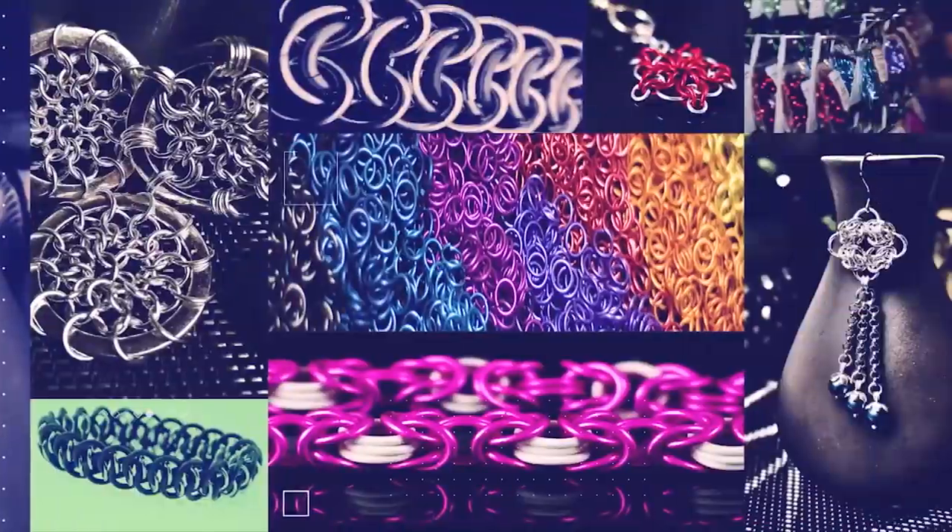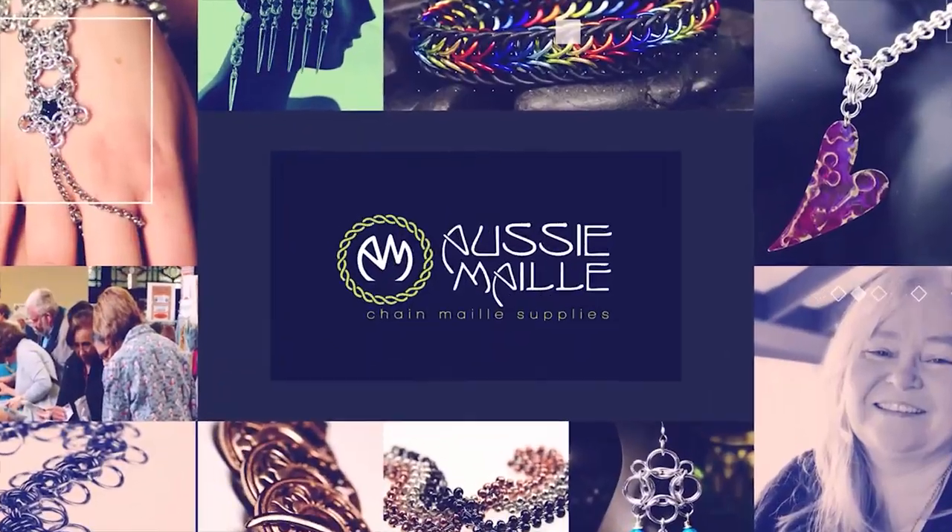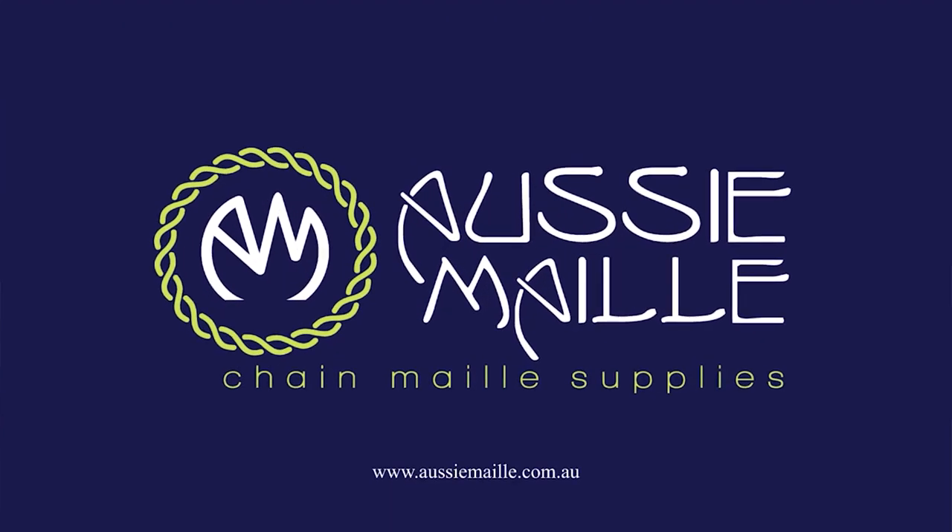Hey guys, my name is Deb Marnie and I'm from Aussie Mail. Welcome to our Chainmail tutorial channel. Thanks for popping in and spending some time with me today. So today I'm going to be doing another weave demonstration for you. The weave I'll be demonstrating today is called Honey Bee.